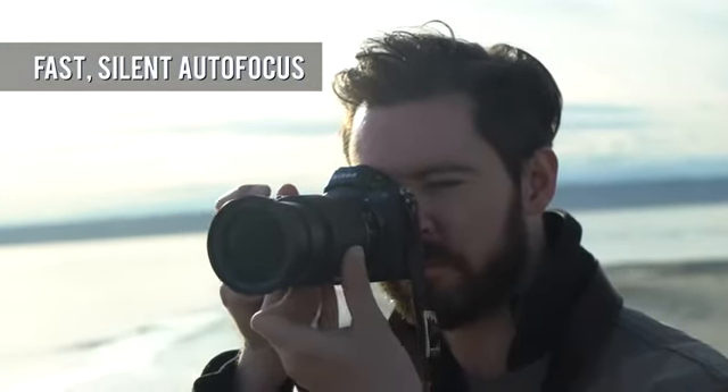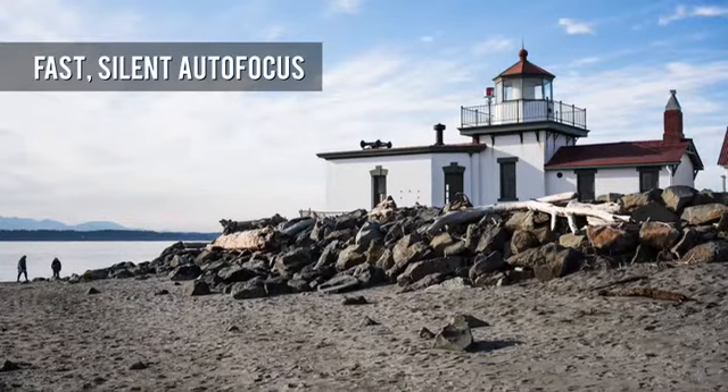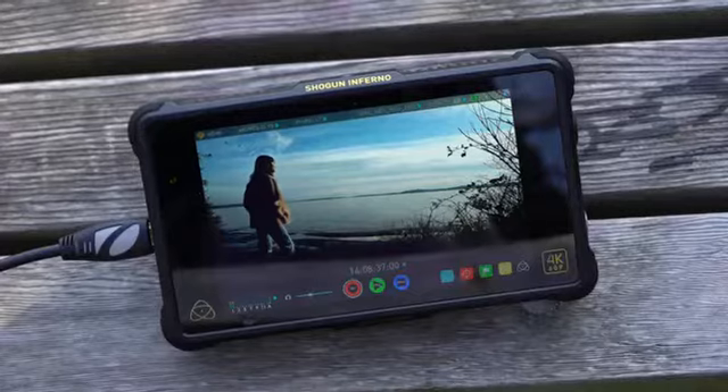Autofocus from the built-in stepping motor is reasonably fast and almost totally silent, which is very important for video shooting.